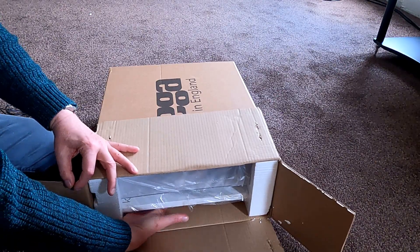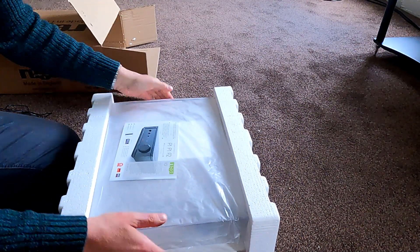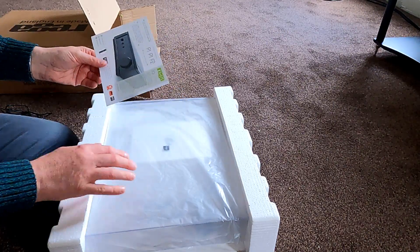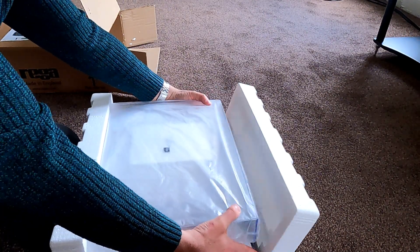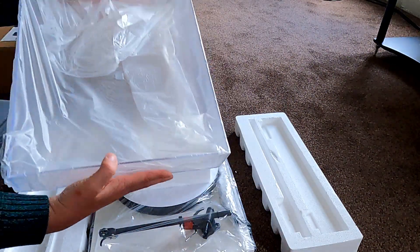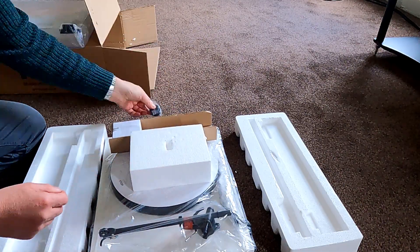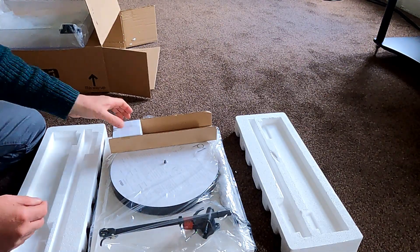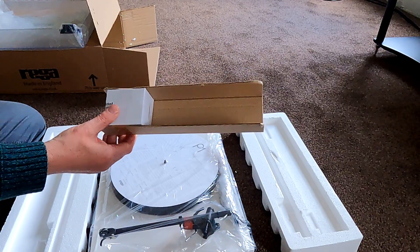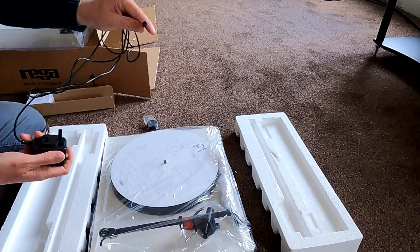I tend to find where the foot is and just pull that way. There's some advertising material for the brilliant Rega IO amplifier which suits this really well — put that to one side. This piece in the middle is the counterweight for the arm, so put that to one side — that's really important. You don't need this other piece. And there we've got the power supply for the turntable. I'll leave that in the box since this is a demonstrator. There's your power supply — that plugs into the wall and this plugs into the back of the turntable.